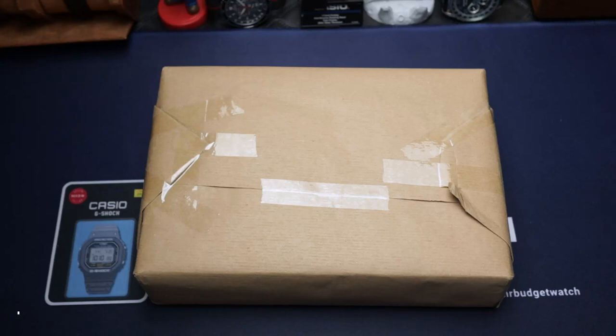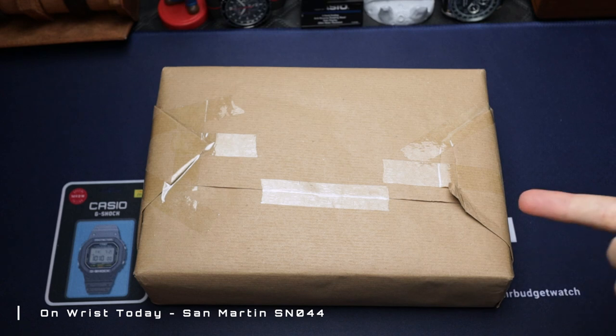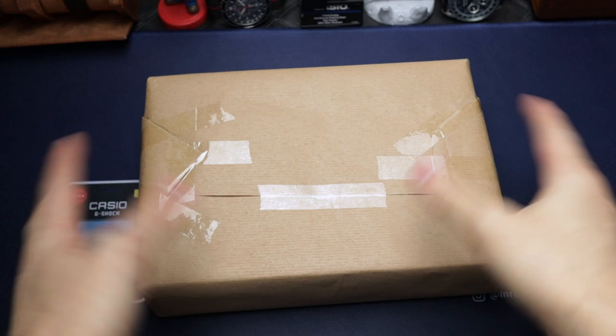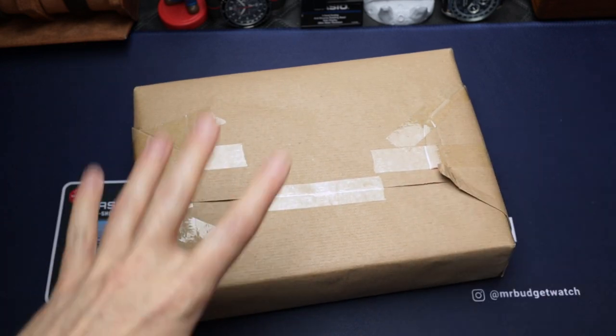What's happening, good people — welcome to the channel, I'm Wes, aka MrBudgetWatch. Today, as you've seen by the title, we're going to be unboxing an eBay find, and this one is very, very exciting — I got a cracking deal on it, but more on that later.